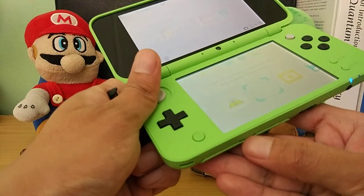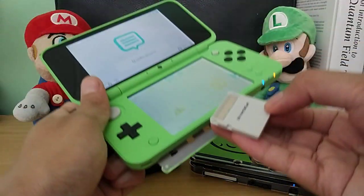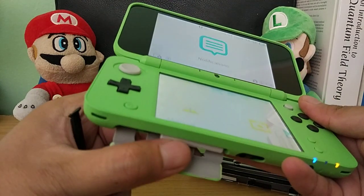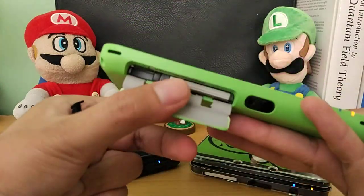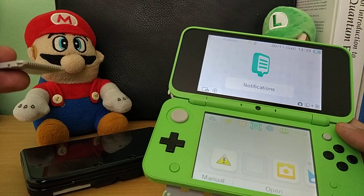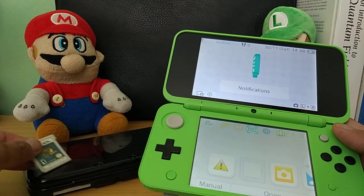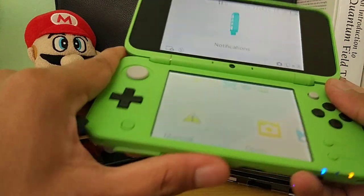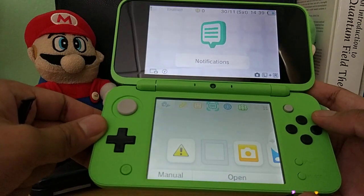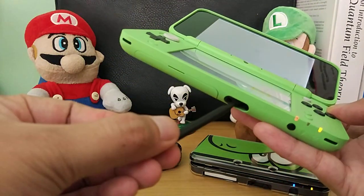It's not reading it at all — the game card slot says nothing is inserted. Let's try the classic blowing on it. Still not reading. I think I know why: I got so used to the Nintendo Switch which is not region locked. The 3DS is actually region locked, so since this is a US cartridge I can't use it here. So I'll share digital games with my fiancée so she can play digitally. The built-in micro SD card is 4GB, so I'm going to upgrade that to 32GB — I think that will be enough for her.